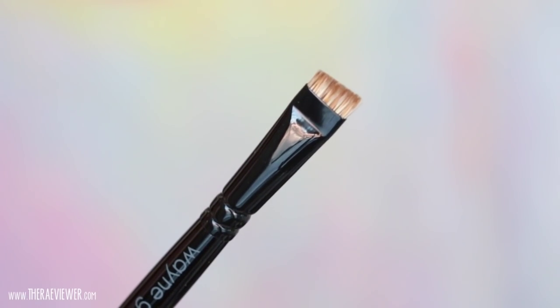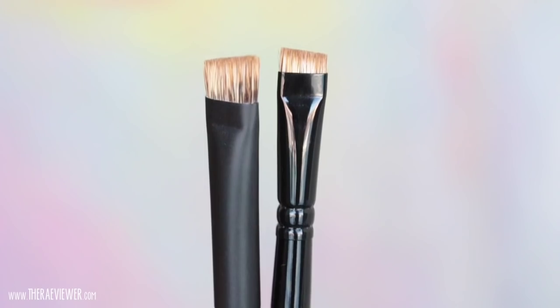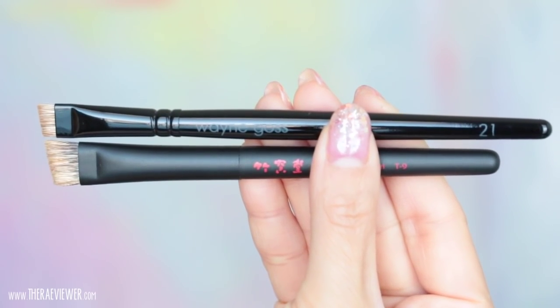Brush 21 is good for product placement, blending out brow pencil, and you can also use it to apply concealer underneath your brow to clean up any excess product or sharpen up your brow look. I love this one because it's a multitasker — you can set color down, blend it out, and place concealer with it. I also like that it's a lot more stiff; it's not harsh on the skin, but it helps create more definition as opposed to the T9 by Chikuhodo, which is much larger and much softer — I recommend that one more for blending as opposed to placing down color.